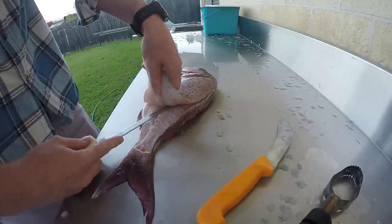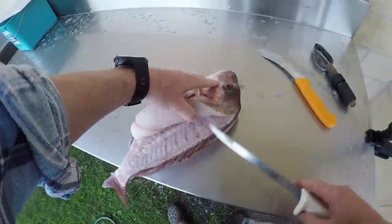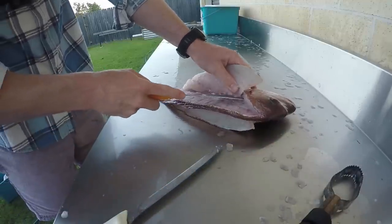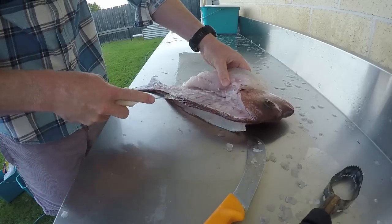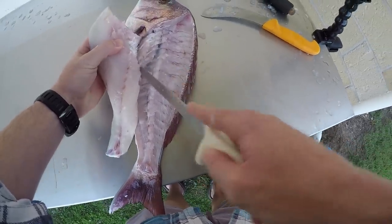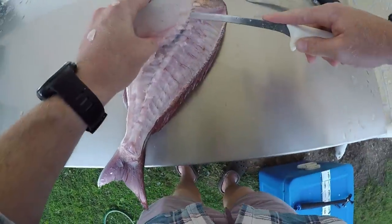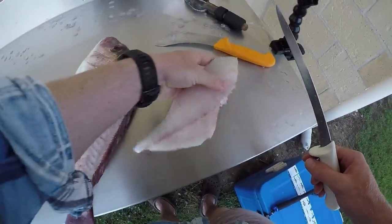It's all ready to come off — you just need to free it from the backbone. Run the knife along and you'll hit the pin bones, which are the center ones. On bigger fish you may find that more difficult; you can even use the bigger knife to cut through them. Then you'll hit the rib cage — just go along it. This saves you having to remove the rib cage after taking the fillet off, with a lot less scraps. That's fillet one — a nice whole fillet.